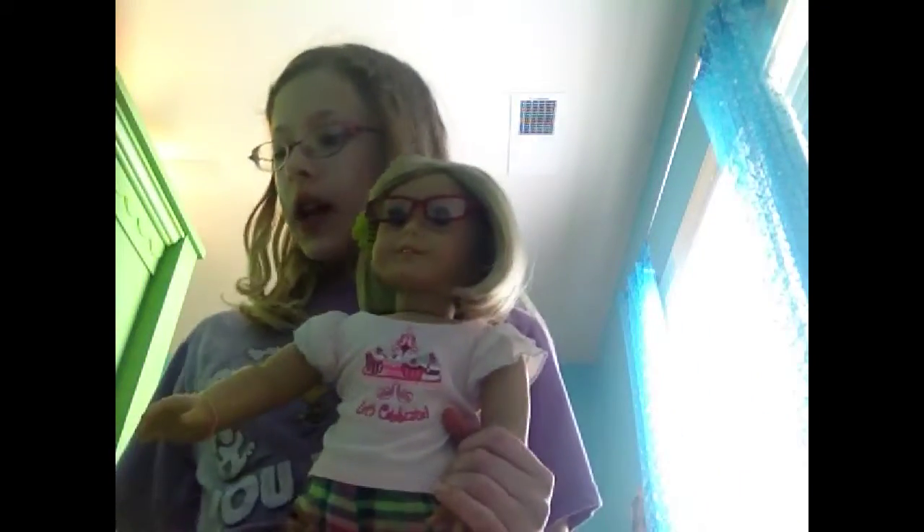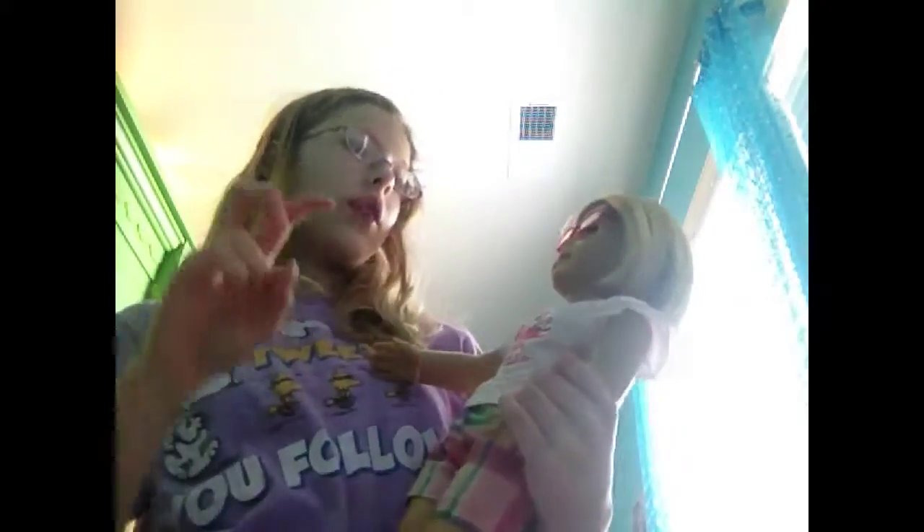Today I wanted to show you this fun craft for Kit's birthday. It's May 19th, Monday. She's got her 'Let's Celebrate' t-shirt on. I like to throw my dolls parties, so I came up with a cute party favor for each of the dolls to take home.